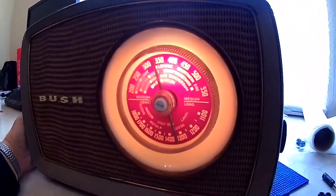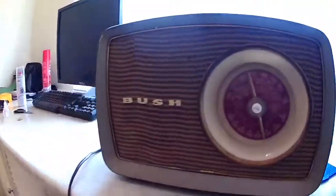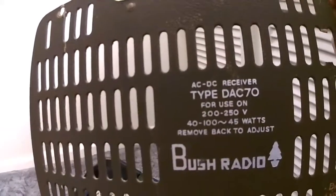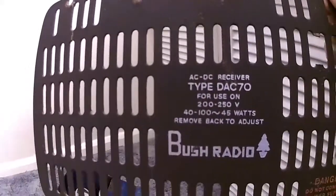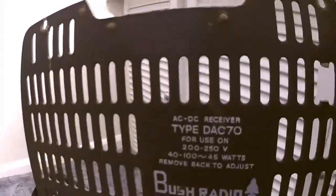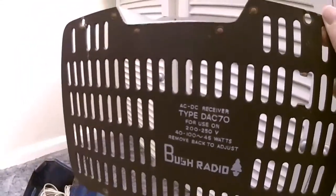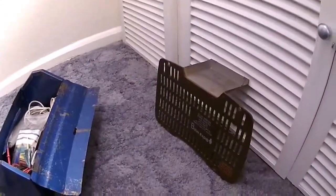The box of the case with the glass front — yeah, thanks for watching. I hope you enjoyed this video on the Bush radio. I've got the back off still and it's the DAC 70, 1957 I believe. Just got to clean this up with some polish and then put this on, but I kept it off while doing some more tests. I've got to clean the knobs up a little bit more, but that's it — finished. Thanks for watching, please subscribe and like.